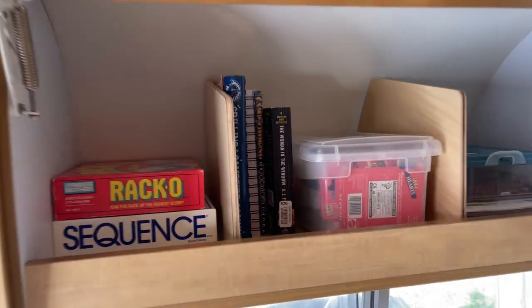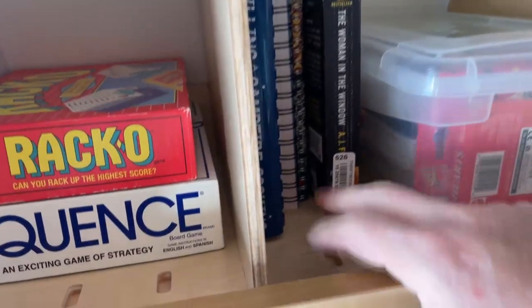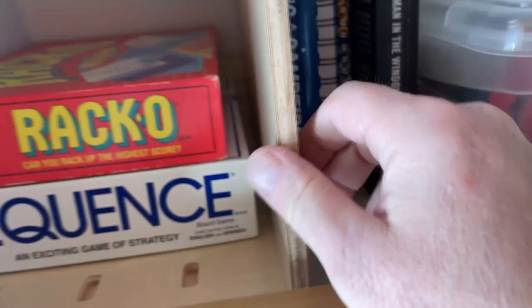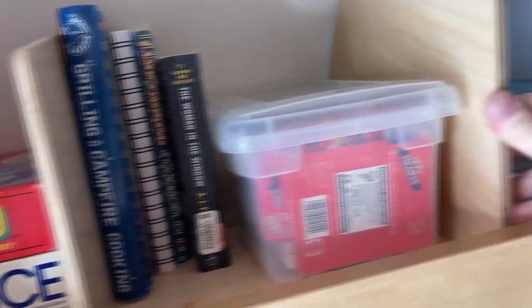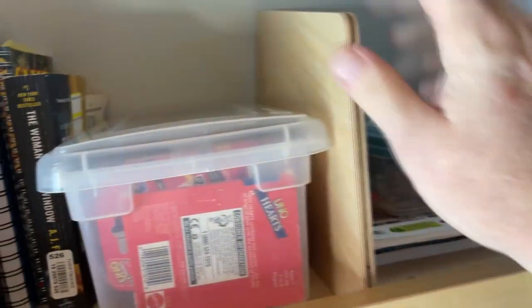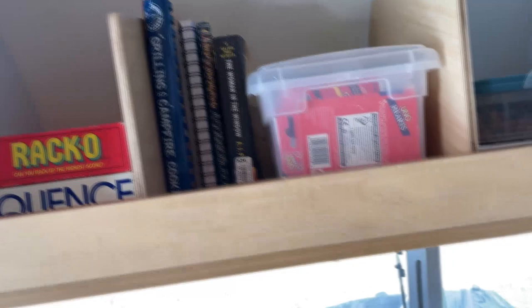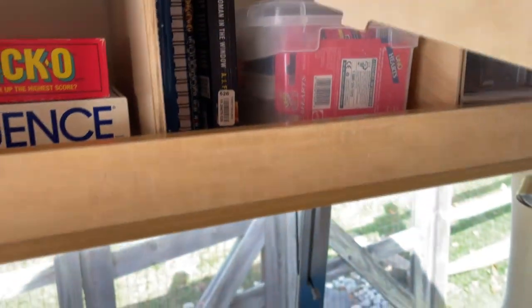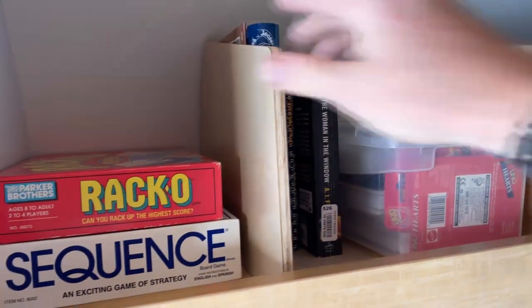So here we go — I have this one installed. You can see the bases sitting down here; they take up only a little bit of space and they're not very heavy, it's real light plywood. You can see the medium dividers in here, and this is the small one. I do like the medium size for in here — it keeps it open still.